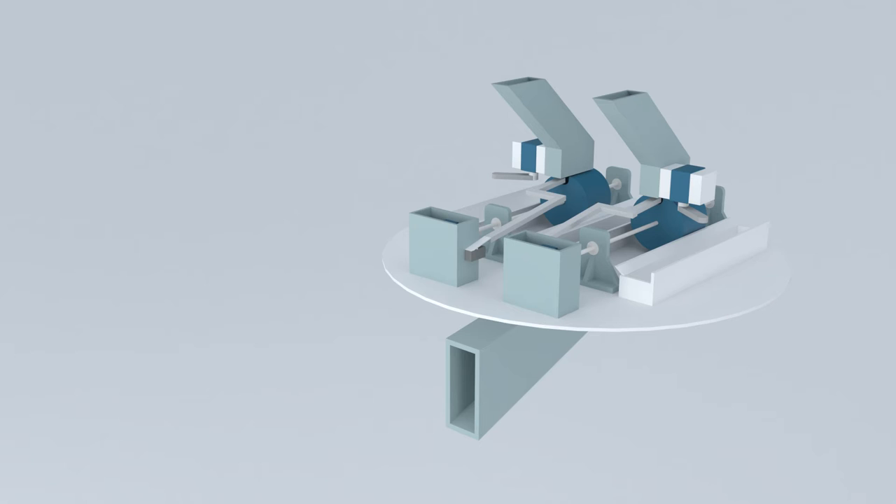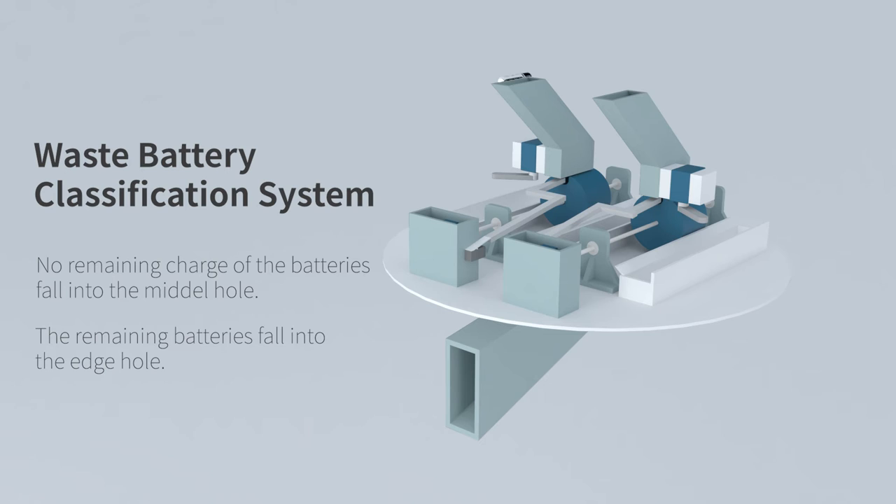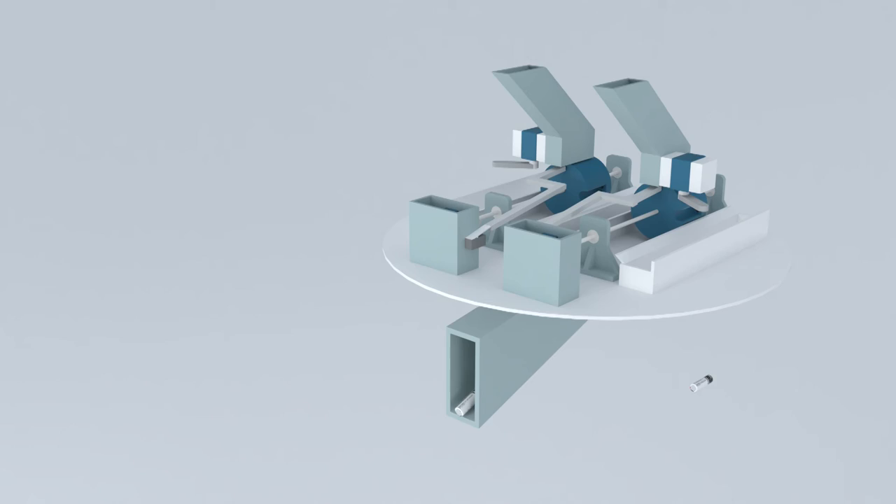Batteries with no remaining charge fall into the middle hole, batteries with remaining charge fall into the edge hole, and the remaining charge is discharged through the outlet in front of the battery.